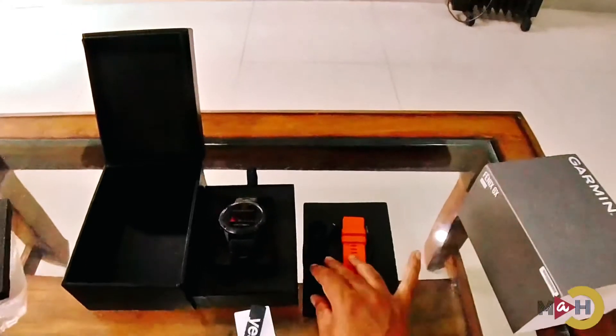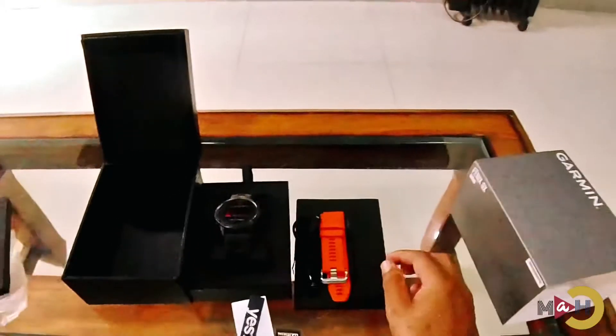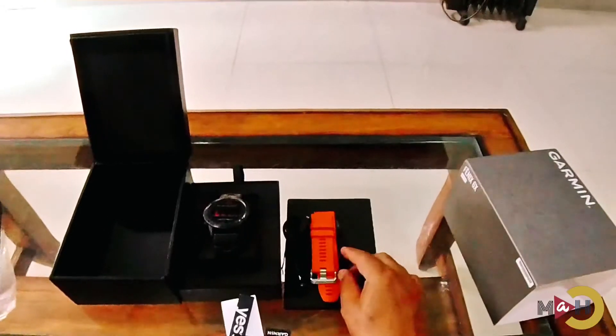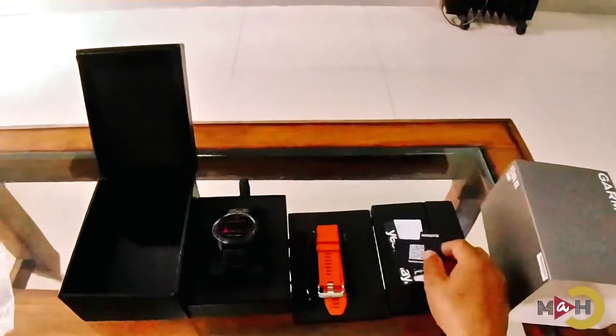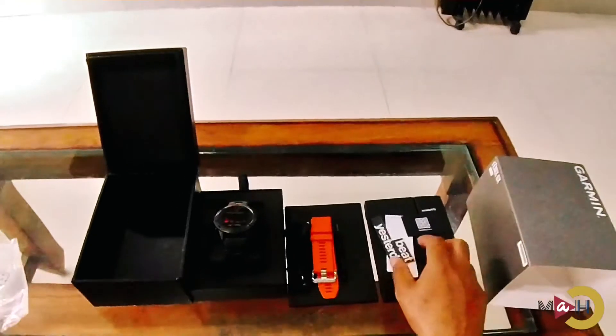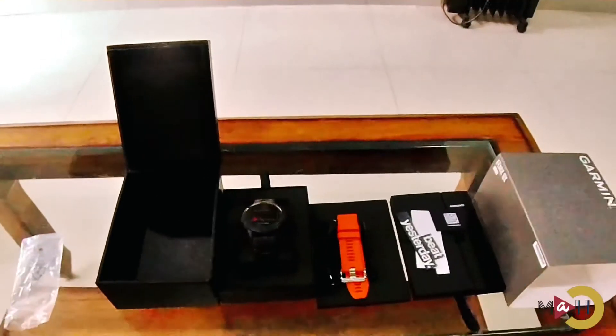That's all we have inside the box: one unit of the charging cable, a pair of straps, a screwdriver, and the Garmin stickers inside the box.